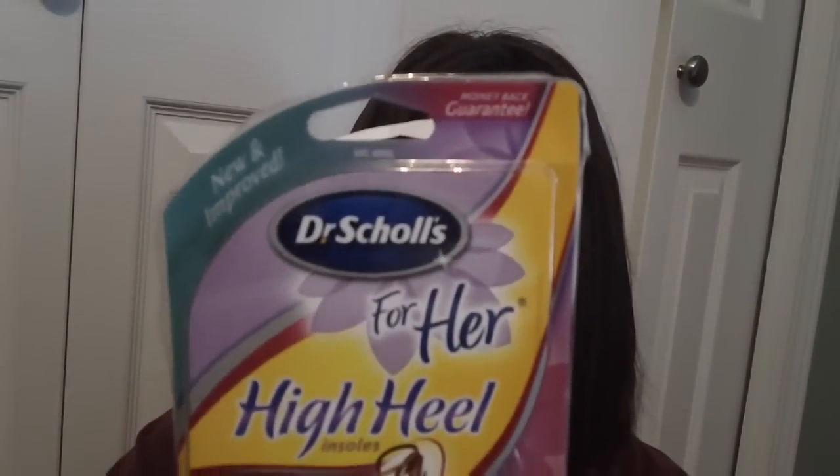Just excellent for your feet. I would recommend these to anybody and everybody that has problems with their feet. I have broken both of my feet at separate times, but these work really well. They also sent some coupons and I haven't given any of them out yet, but I plan on it. I would try them — it's a good product. They're Dr. Scholl's For Her high heel insoles. Until next time, bye!